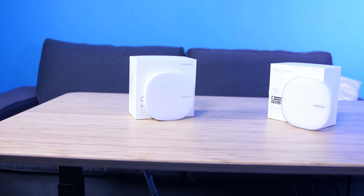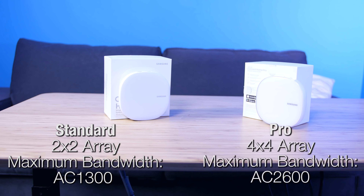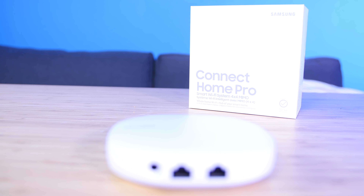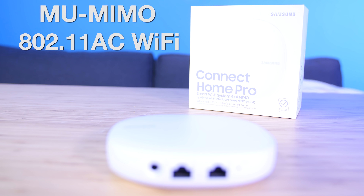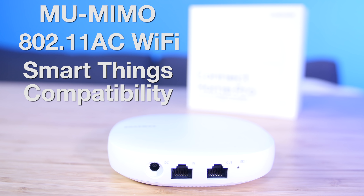Astute viewers will notice we have two models in front of us — the Connect Home and the Connect Home Pro. The only difference is speed. The regular Connect Home uses a two-by-two array and has a maximum bandwidth of AC 1300, while the Pro sits at AC 2600 with a four-by-four array. Both units offer MU-MIMO 802.11ac Wi-Fi and SmartThings compatibility. They both feature one ethernet jack input and one output, so if you have a lot of hardwired devices, you will need to add a switch.